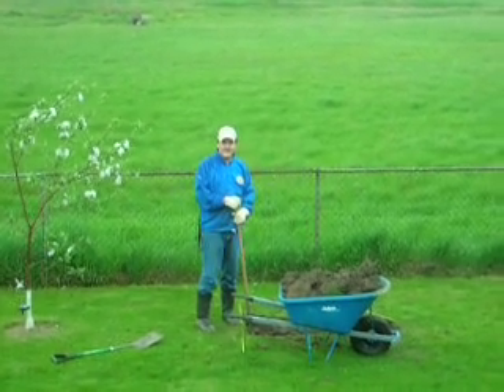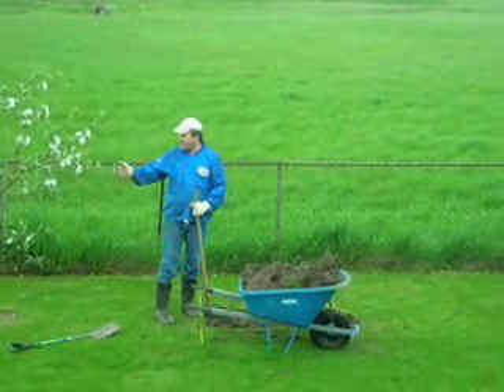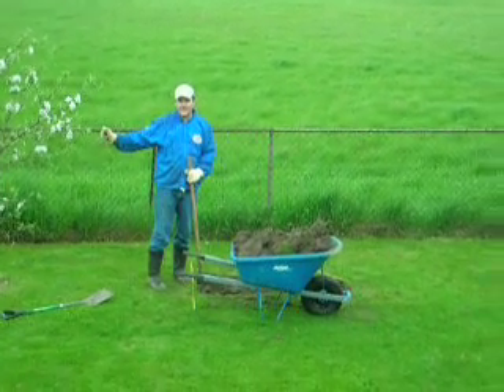Hi there. This is the beginning of my documentary of how to build an Inukshuk. I have already dug one hole over there, five feet by two feet by just over two feet deep.